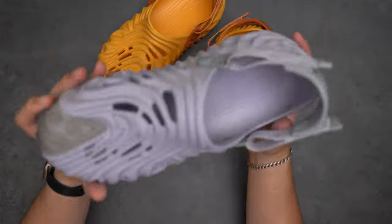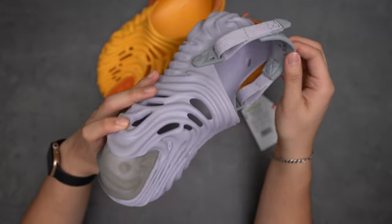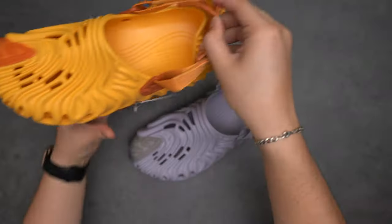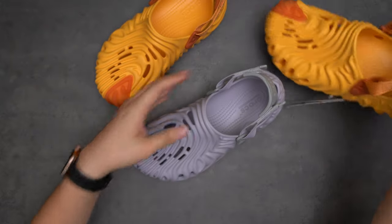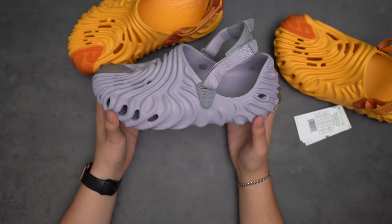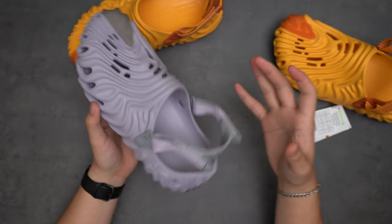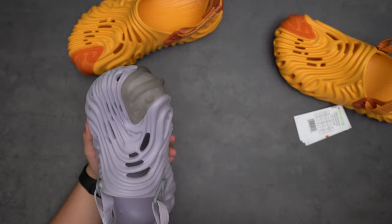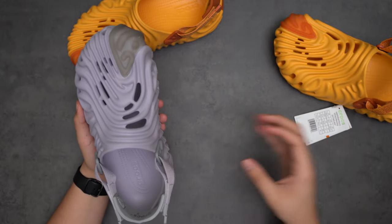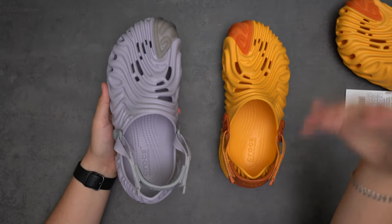Here's the urchin colorway of the Salehe Bembury Crocs — I had to get these for resale, which hurts. The back tab on this one says 9M; for reference, the other pair is 10M. I do have other Crocs in size 10 that fit me perfectly, but for some reason this size 10 fits so big. There's a ton of confusion when it comes to the sizing of these sneakers — I think the advice is basically to size down from your Crocs size.